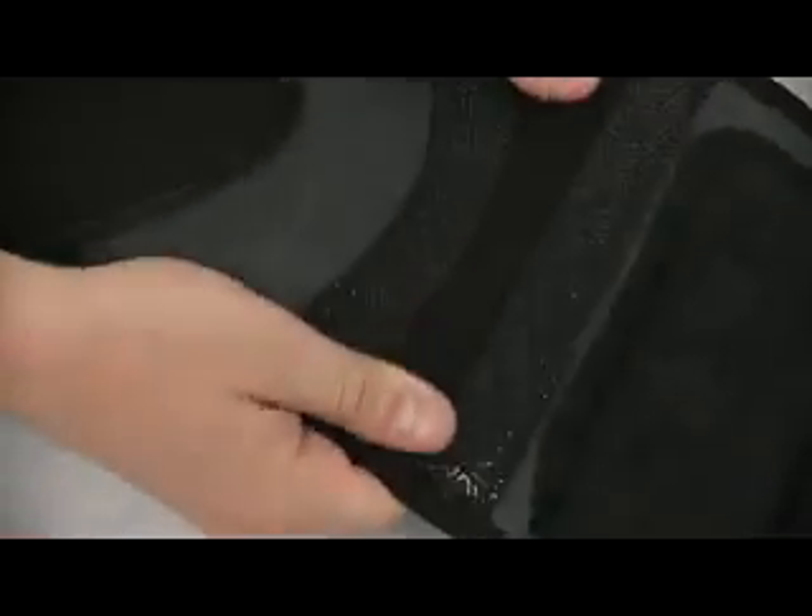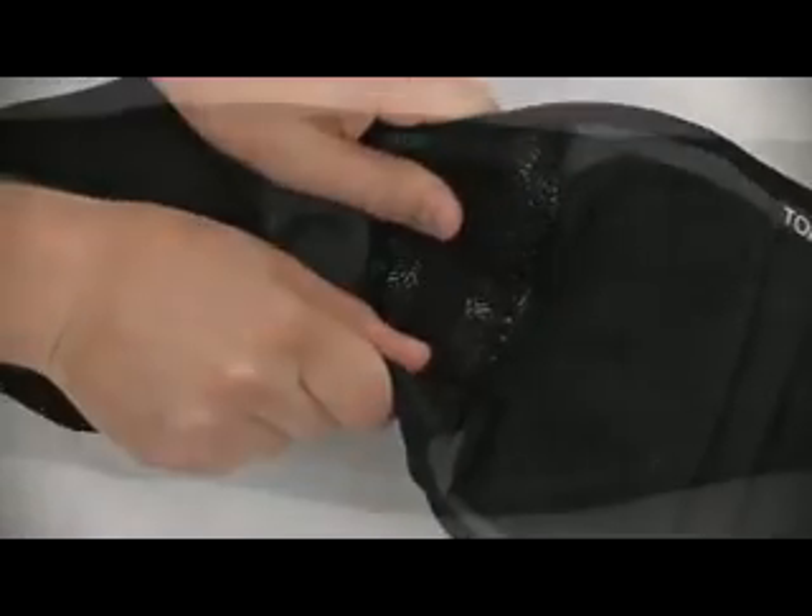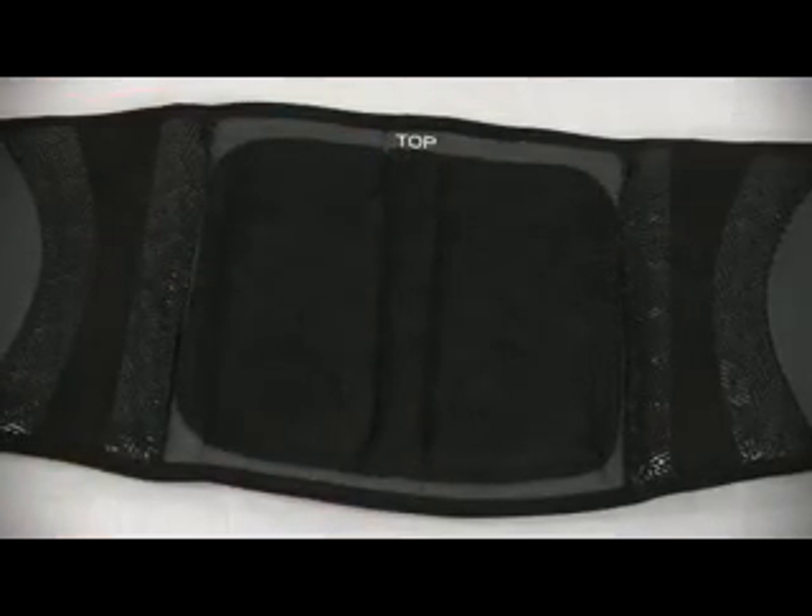Two integrated stability inserts extend the lower back support further to the sides. A terry-lined lumbar pad offers the ultimate in comfort and moisture-wicking performance. A no-slip silicone gripper pattern on the lining, located to the sides of the lumbar pad, helps maintain the proper position of the support.